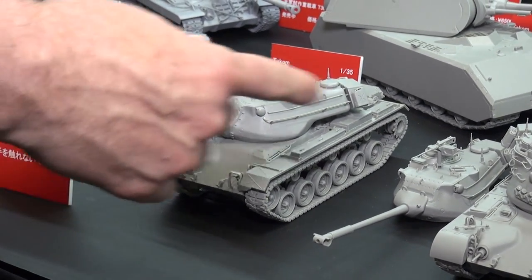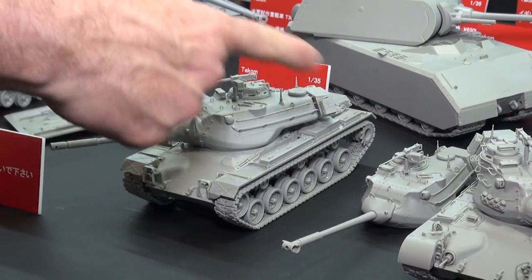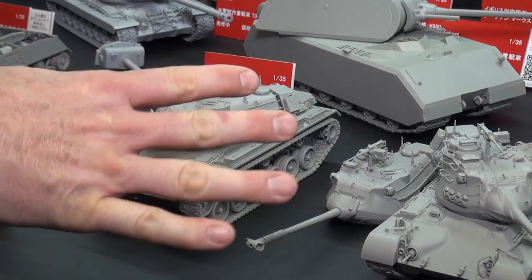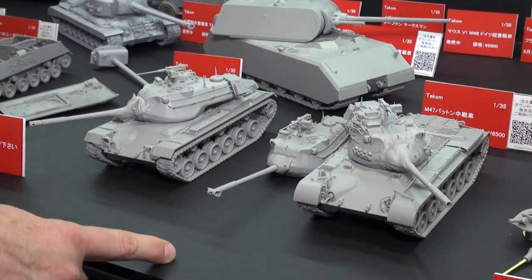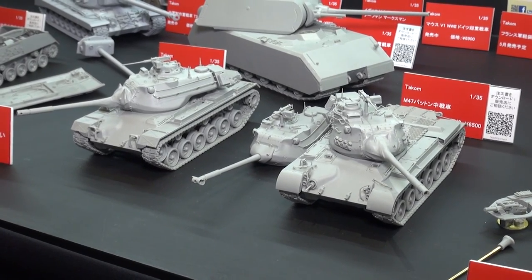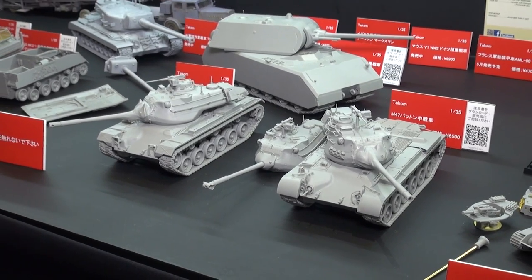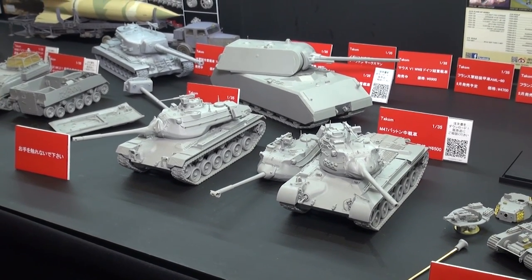You can build one of them — this one's the two-in-one, so you can build it with two different type turrets. It doesn't come with two turrets but it's got the different parts. And you get a lot of different choices of muzzle brakes as well. So yeah, M47s and Mouse and T-34 giant tanks, rockets, and all other great stuff.